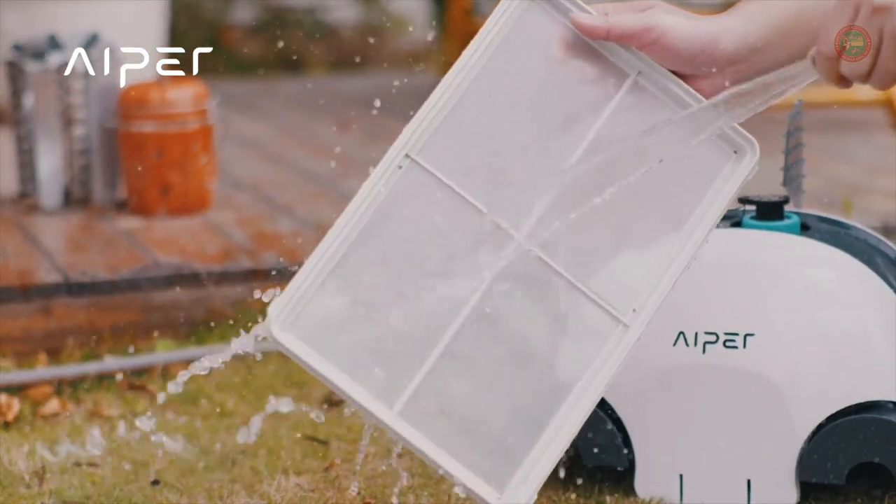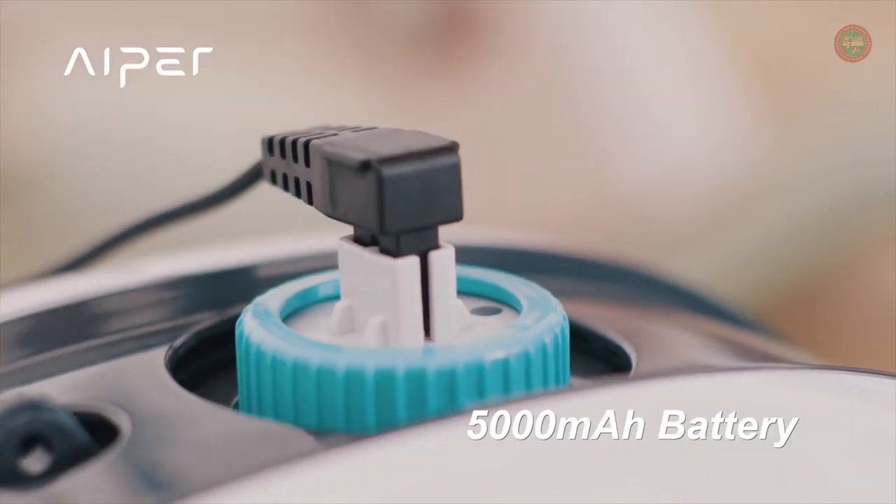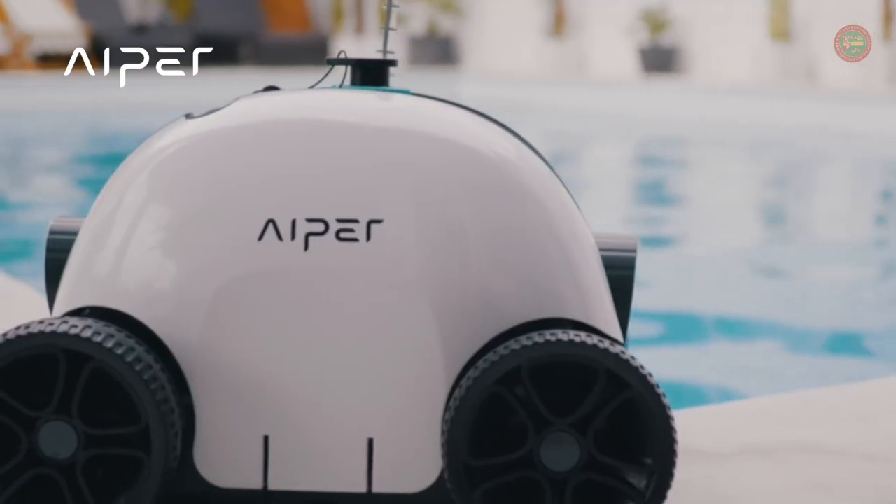The large-capacity 5000 mAh rechargeable battery lasts up to 90 minutes, providing you with a better and more exquisite cleaning.